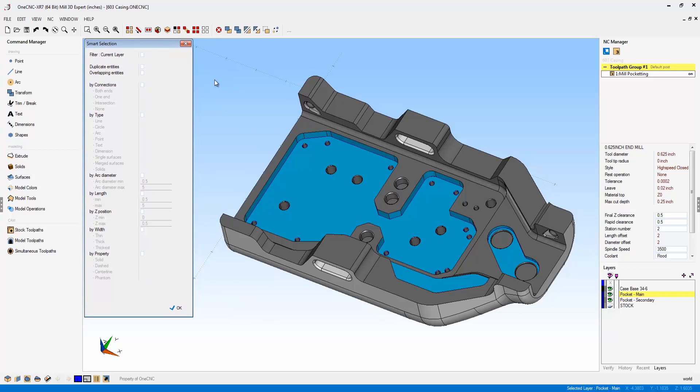What Smart Selection does is expand the way that you can select geometry. If you're bringing CAD files in from another CAD system, you now have the ability to quickly identify duplicate geometry and overlapping geometry. You can select geometry by connections, by type, by arc diameter, by length, by Z position, by line style, and by property.